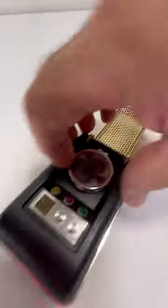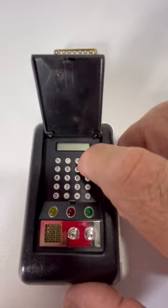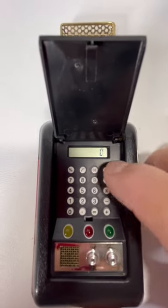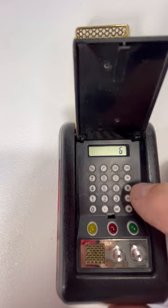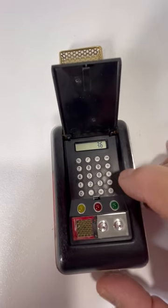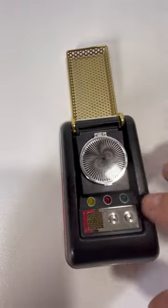It's got a little calculator here which does work — the batteries are a little weak though. Six times six equals — there you go — so it does work, it just needs a little charge.